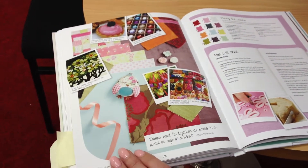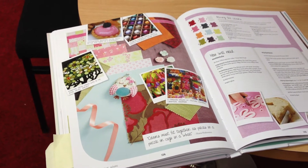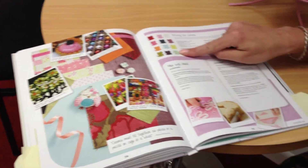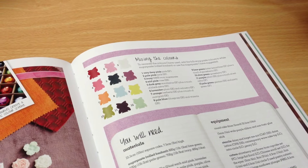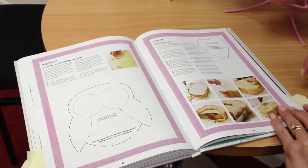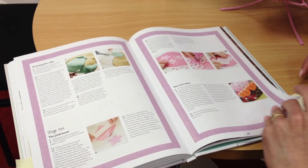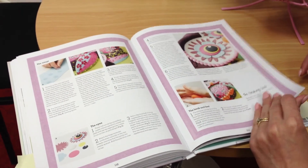Each project starts with this really inspiring mood board, which shows you exactly how she's put the colours together. And then the project shows you how to mix the exact colours that she's used in the project. And then it goes on to give you step-by-step detail, including any templates needed of how to create the cakes, through all the different cake decorating techniques that she uses, to the final cake construction.